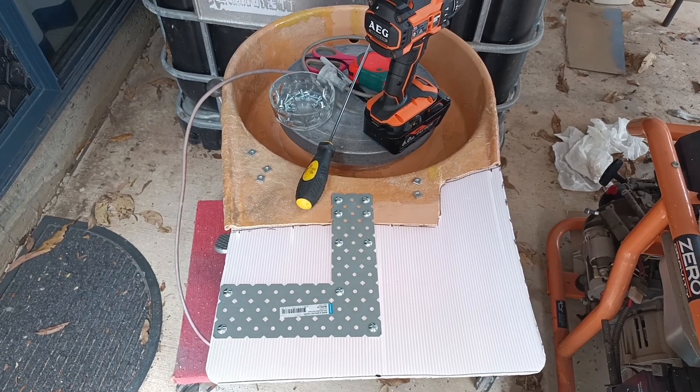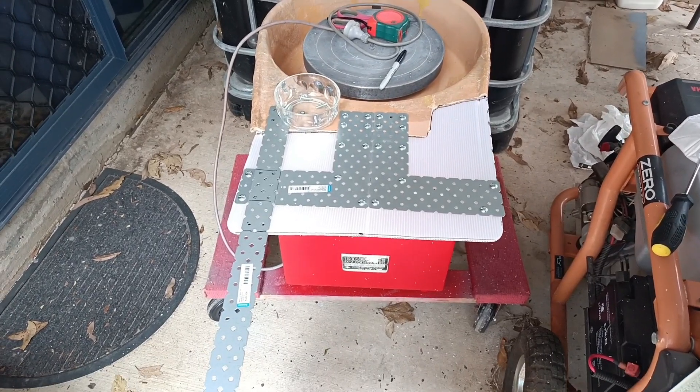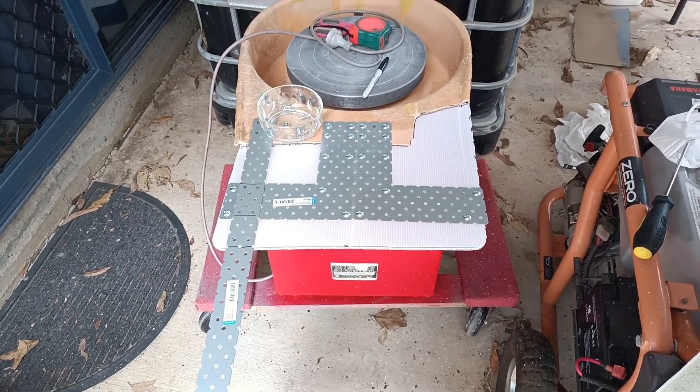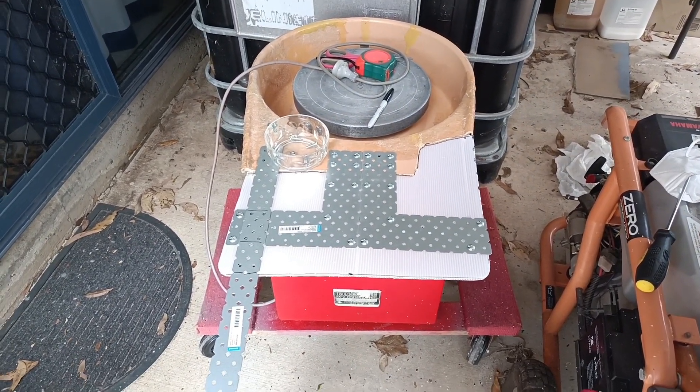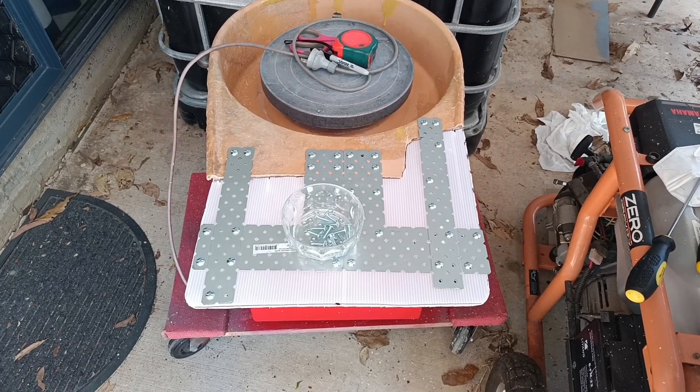Give it a bit of colour and you won't be able to see them. Just put a couple of cross braces on this, then we'll get it ready to glass. I think that will do the trick nicely.